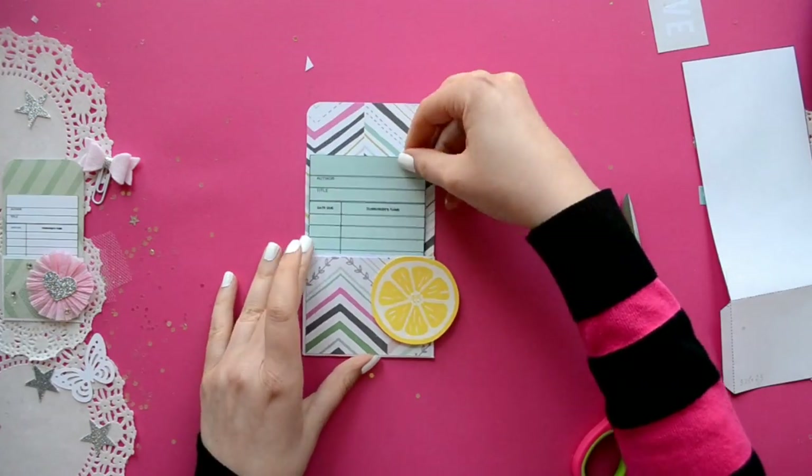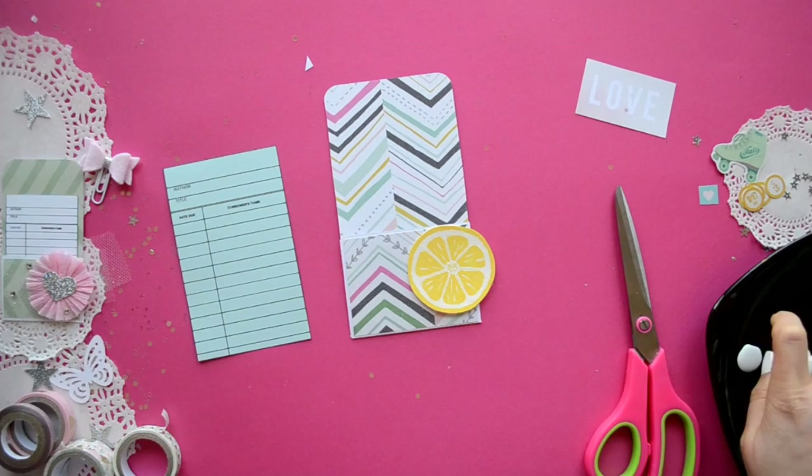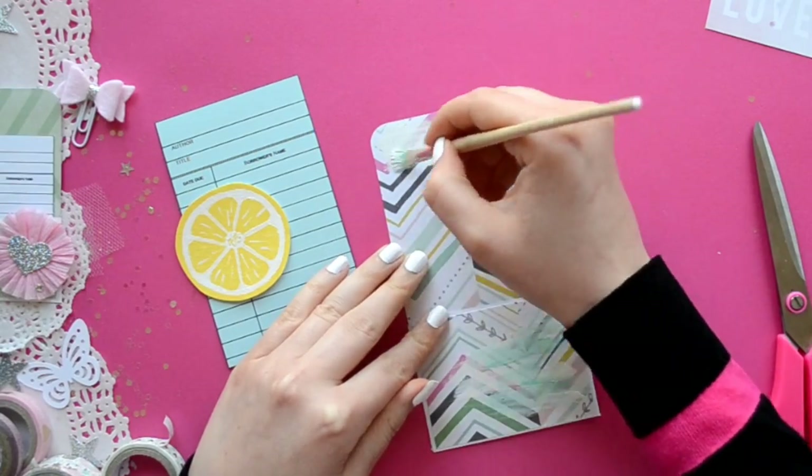These are the library cards that I have for you guys that coordinate perfectly with the pockets. There are two different sizes and I just printed them on colored card stock.